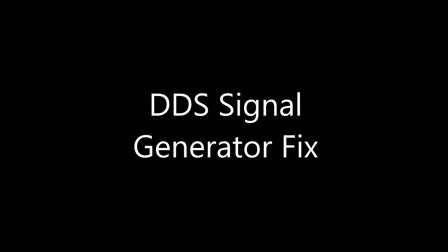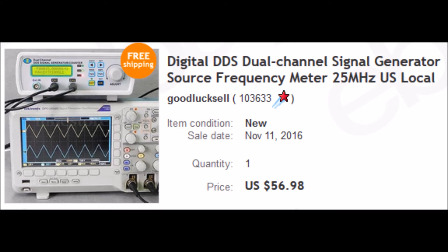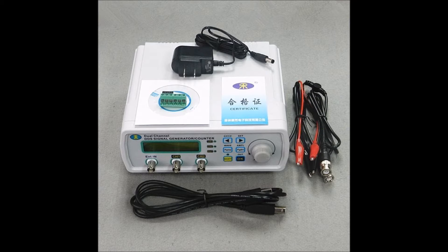Landboards presents DDS signal generator fix. I bought one of these cheap signal generators on eBay. It seems like a nice unit, fairly well built, but I started having some problems with it.